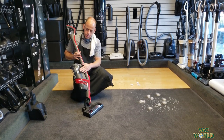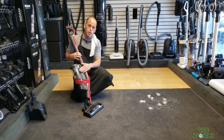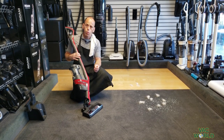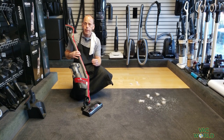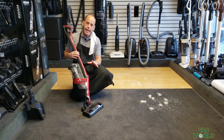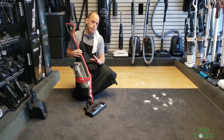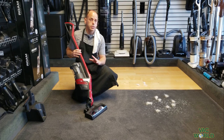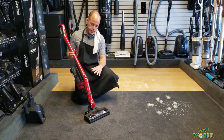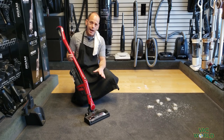It has a lifetime HEPA filtration system. In today's climate of virus concerns, allergies, and air quality issues, having a machine that cleans efficiently, contains efficiently, and is very multi-surface oriented is extremely helpful. This product is very light and very powerful.